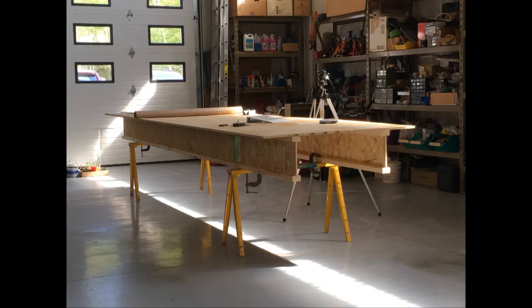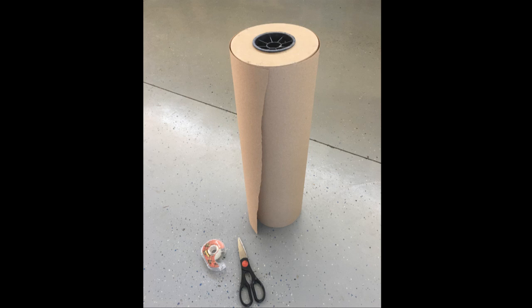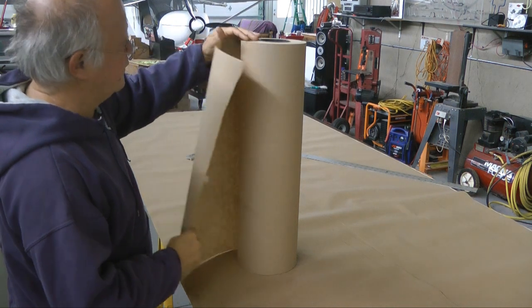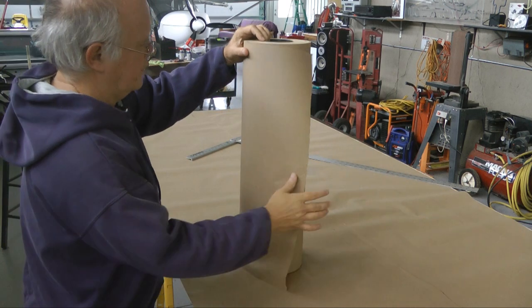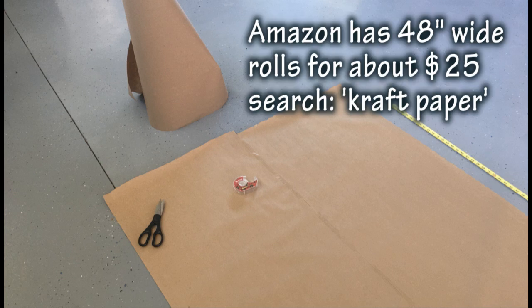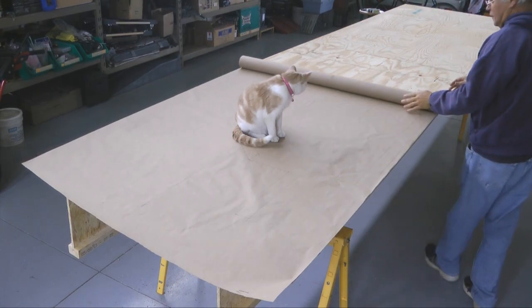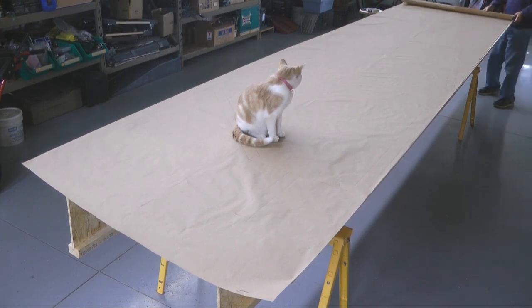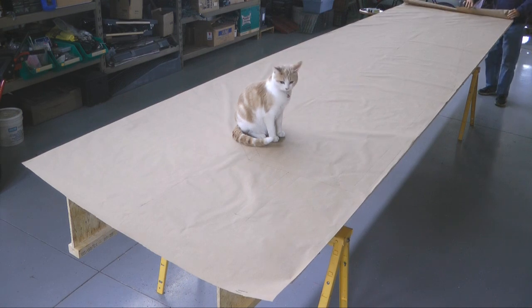Now we can move on to our next step. We need to be able to sketch on our table. So unless we want to draw directly on the table surface, we need some craft paper to cover the tabletop. Ideally 48 inches wide, which you can get from Amazon. I only had 24 inches wide, so I taped it together down the middle of the seam until I got my full 16-foot long by 48-inch wide paper. Our goal is to be able to unroll it and cover the tabletop in its entirety, which will allow us to sketch our patterns right on top of the table. And if we make mistakes, we can simply throw the paper out and start again.